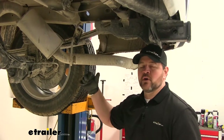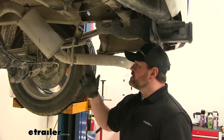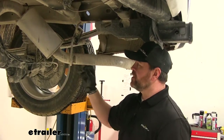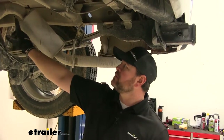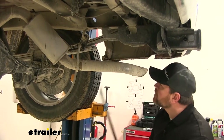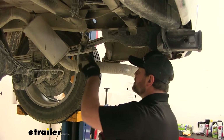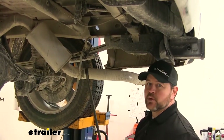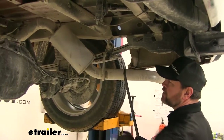Next thing we're going to do is lower our exhaust to help us when we put in our center section. The directions tell you to do this right before the center section, but it might be easier if you do this before you cut your heat shield out — it might make it a little bit easier to cut the section right over this bend here. Completely up to you. Spray some lubricant on your hanger and just take a pry bar and pry it off the end of the post. You'll have three of them to do — this one and two right in front of the axle.